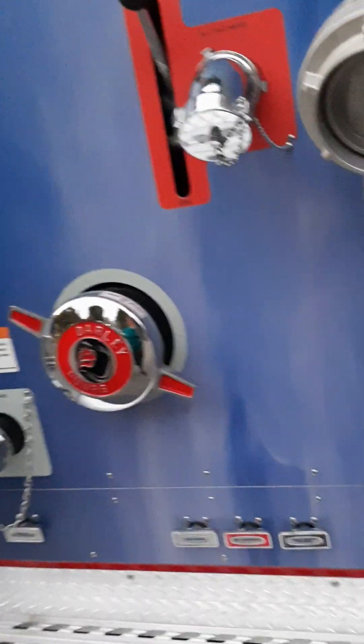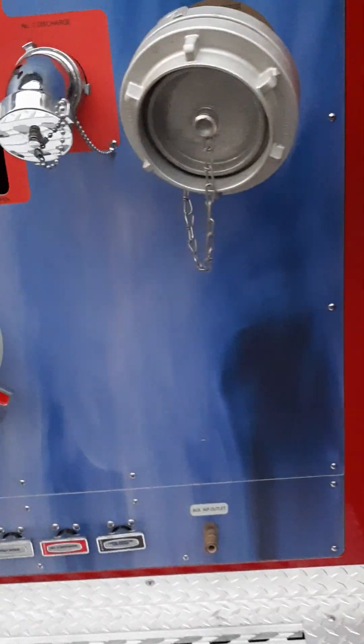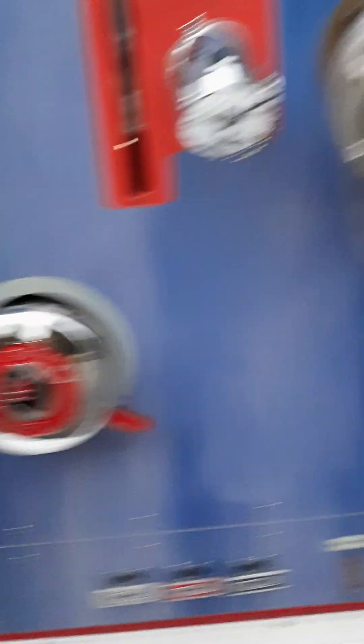What are the other three trucks you have? We got another engine like this one, but older. Brush truck, ambulance, and a draft truck. We got medical supplies in there.